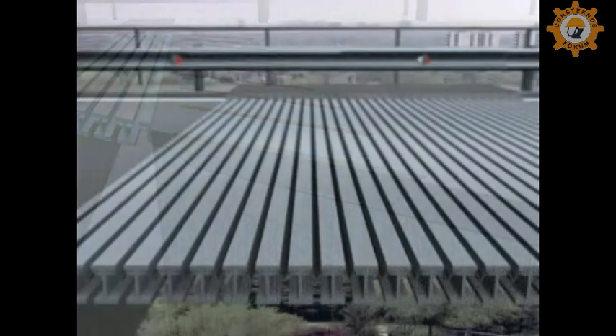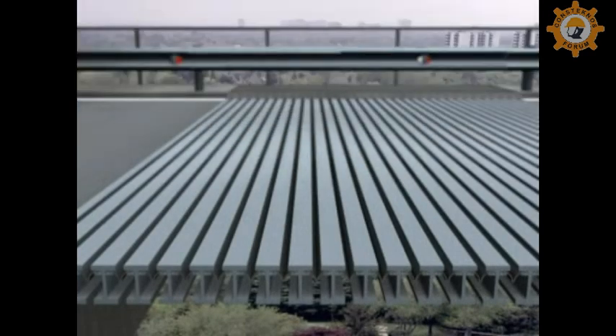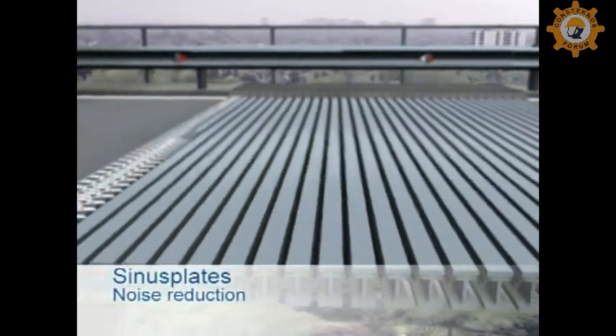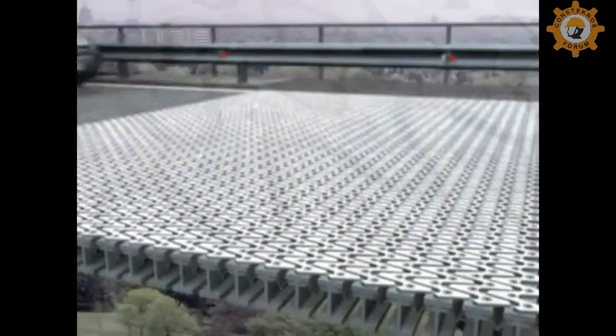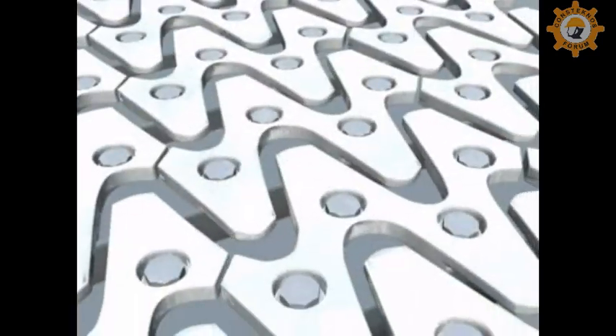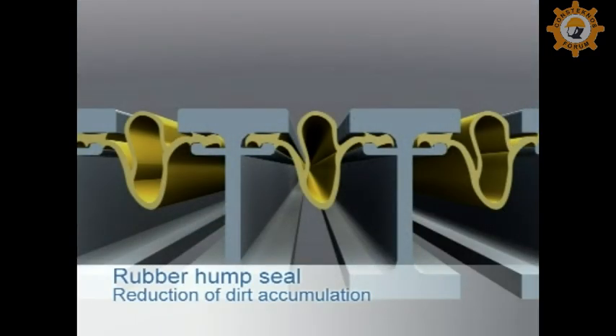Effective noise reduction is offered by the patented sinus plates. These reduce the noise produced by traffic on the joint by up to 80% and are thus recommended in residential areas and other noise sensitive zones. Patented hump seals reduce the accumulation of debris within the movement gap.